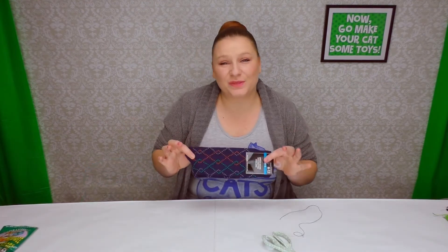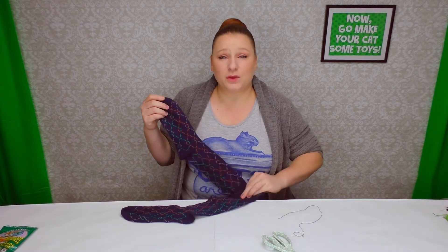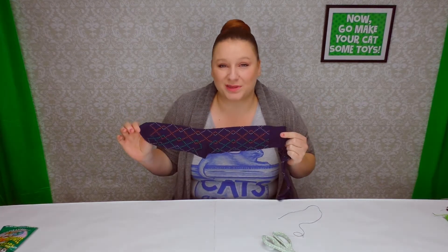Everything we're doing today can be easily hand-stitched. Start with your socks and go ahead and take the packaging off. You can use just one sock, or if you want to go crazy, you could double it up and attach them end-to-end. But today we're just going to do a normal-sized kick pillow.